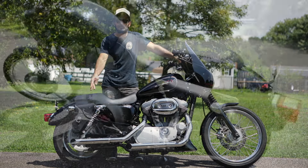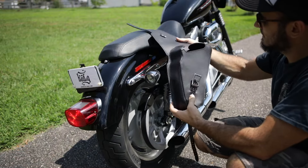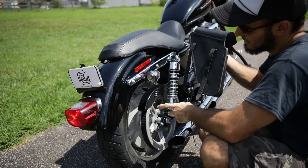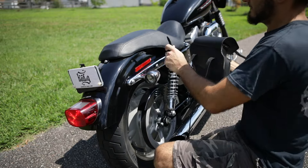Hey guys, today I would like to show you how to mount our SL03 and SR03 Sportster bags. First thing first, open the bag, reach inside, and pull all the straps. The top two wrap around the fender strut, and the bottom one wraps loosely around the bottom of the shock.